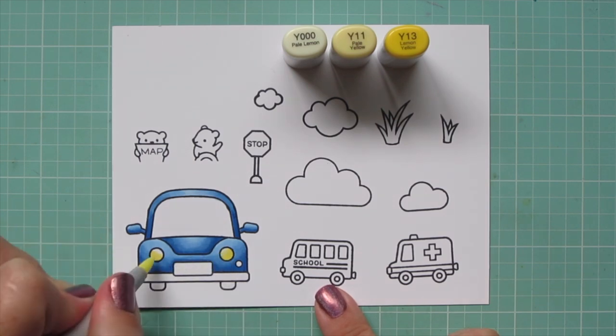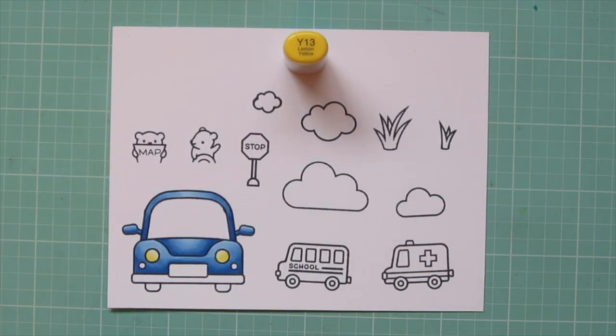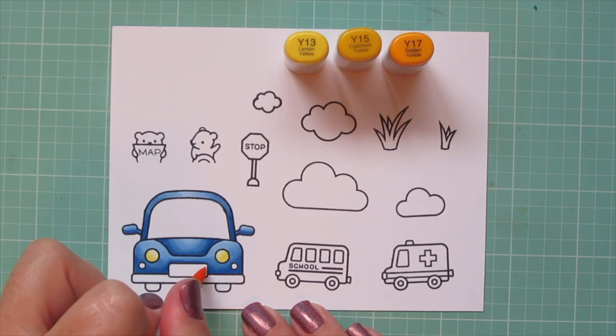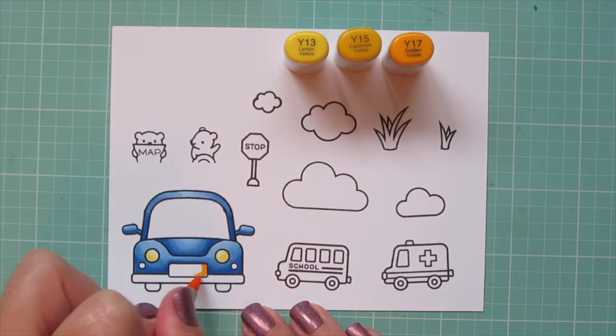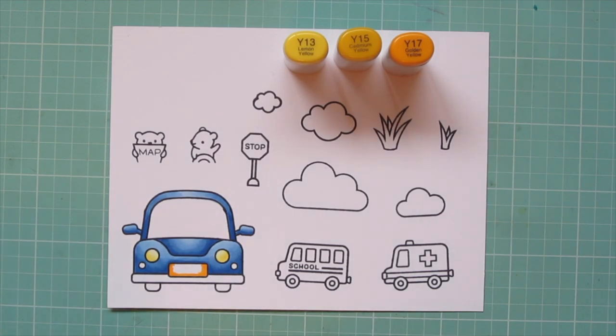I'm using Y000, Y11, and Y13 for the headlights, and then Y13, Y15, and Y17 for that license plate. I'm also going to use these shades for the school bus.